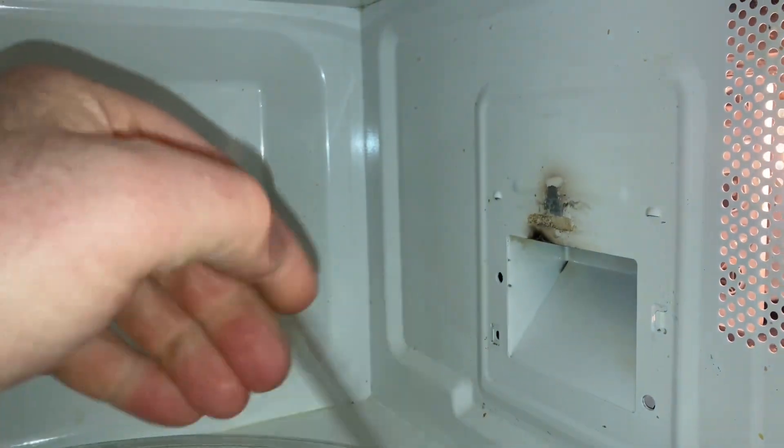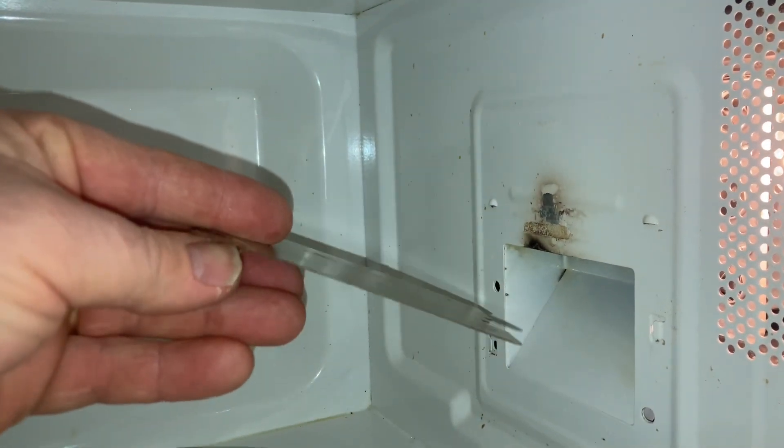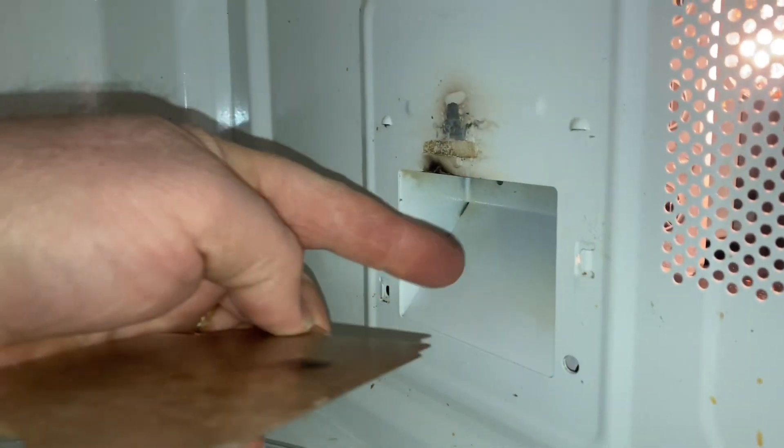it's not plastic, it's not paper. It's kind of like a microfiber microboard, and you put that in place in front of the magnetron. The magnetron is almost always okay.